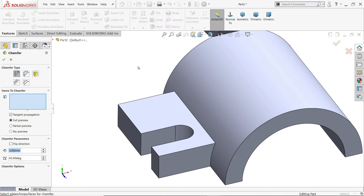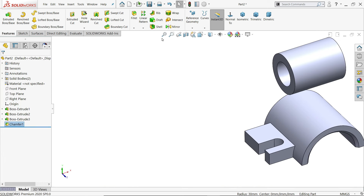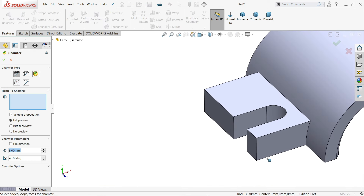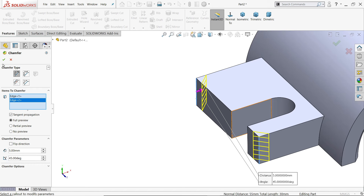Choose chamfer — 3 millimeter, and define these two chamfers. Again choose chamfer, and this time choose these two edges: 5 millimeter and 45 degrees.